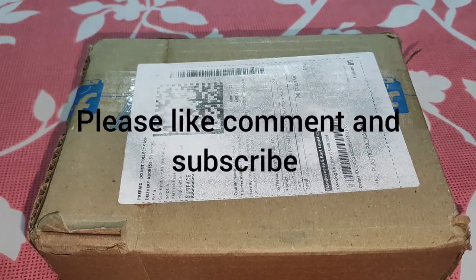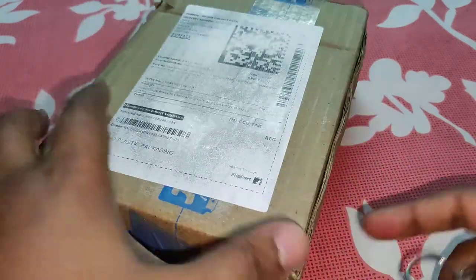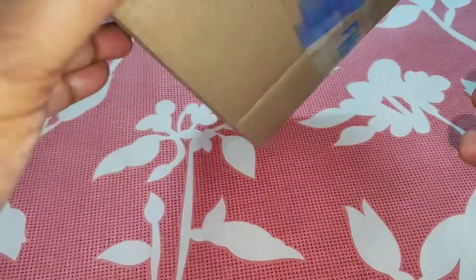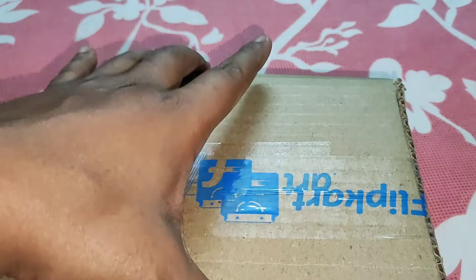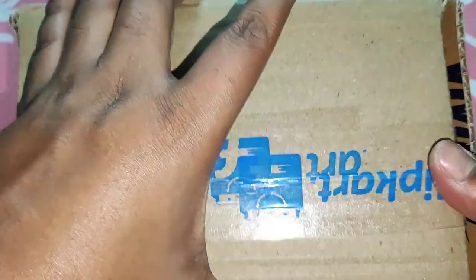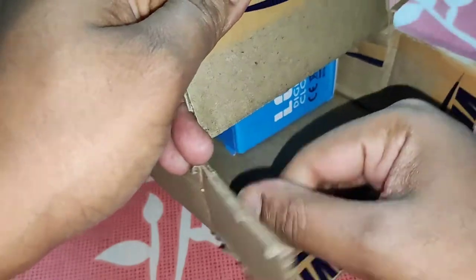Hello guys, welcome back to my channel. I hope you are doing well and keeping safe. Today I have the unboxing and complete review of the Adonai digital black clock. It is a digital table clock. I purchased this from Flipkart for around 300 rupees.